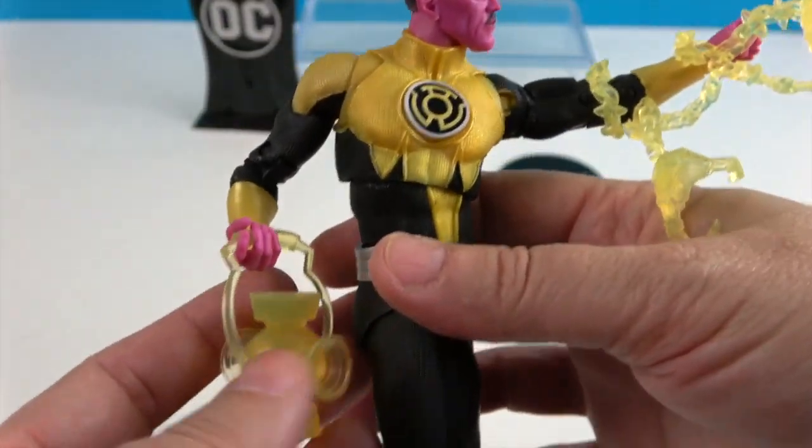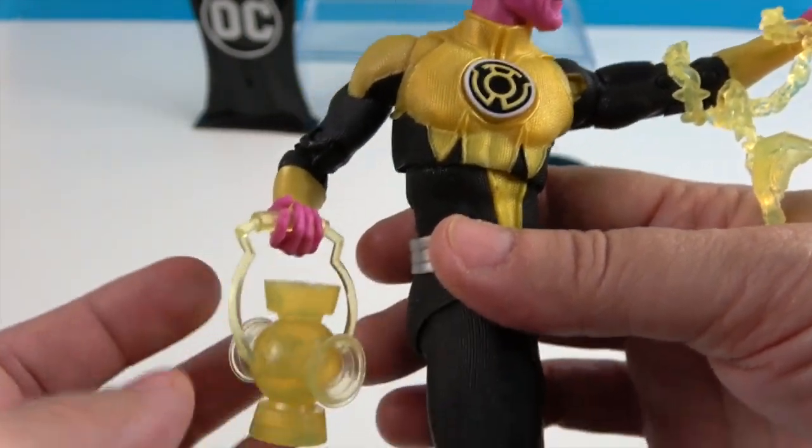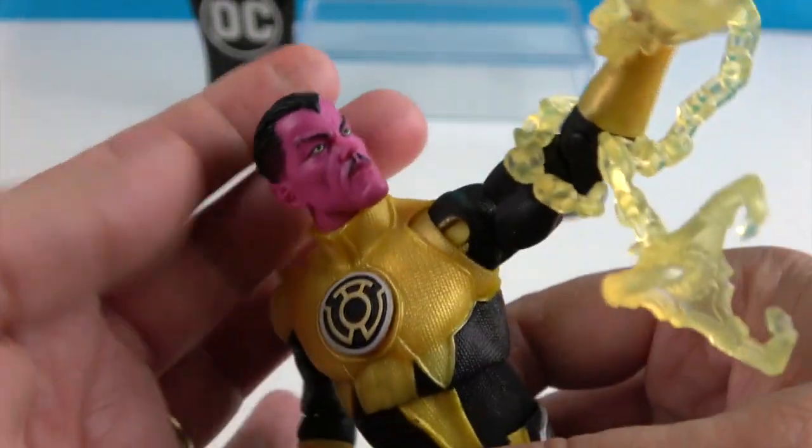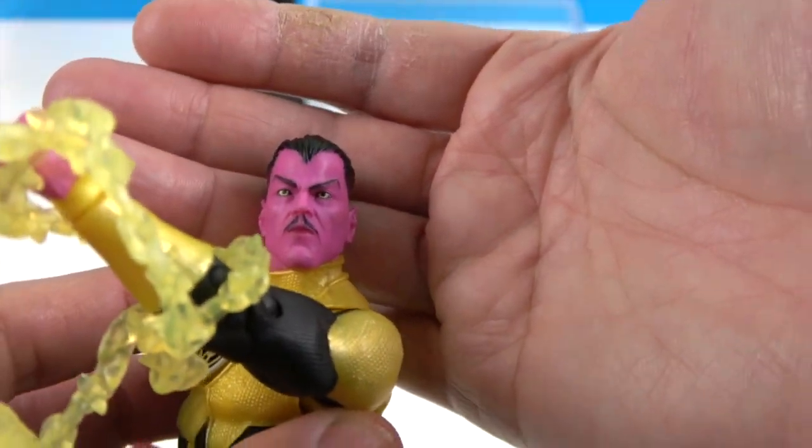He does have his lantern in the other hand, which is really nice. Let's take a look at this pink-purple facial sculpt — he's definitely been holding his breath too long!